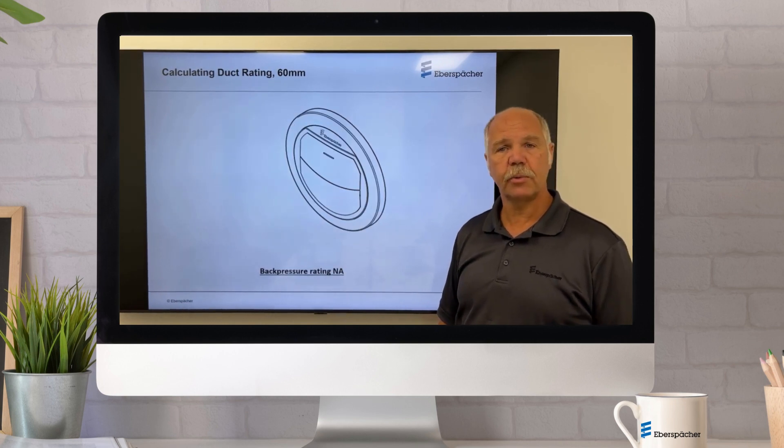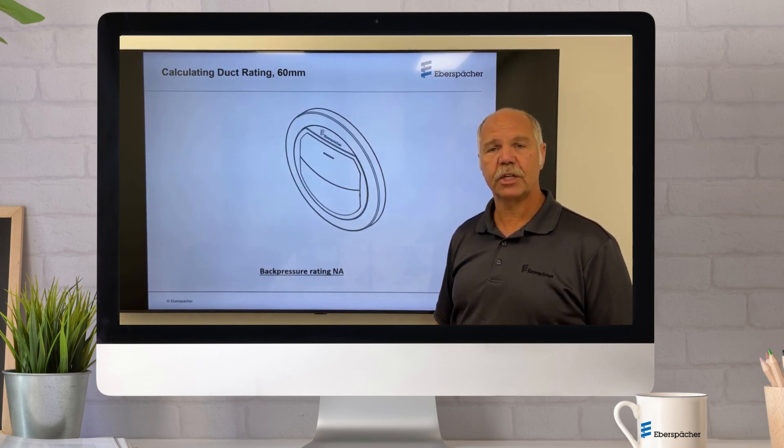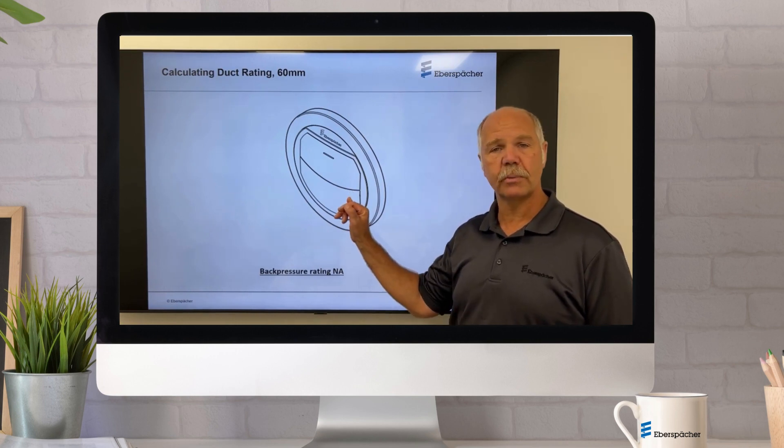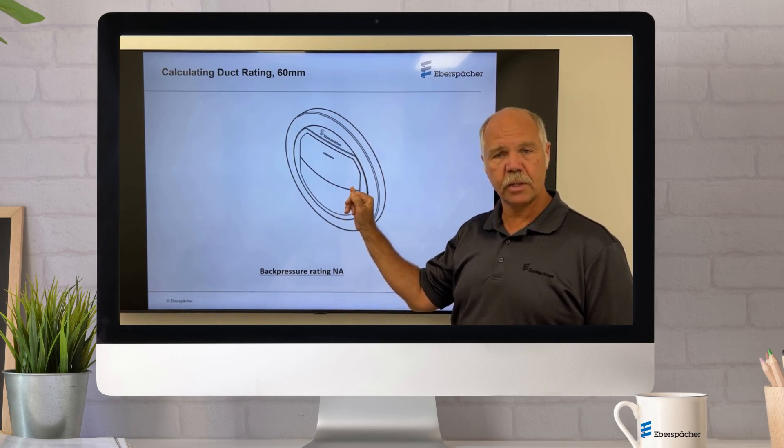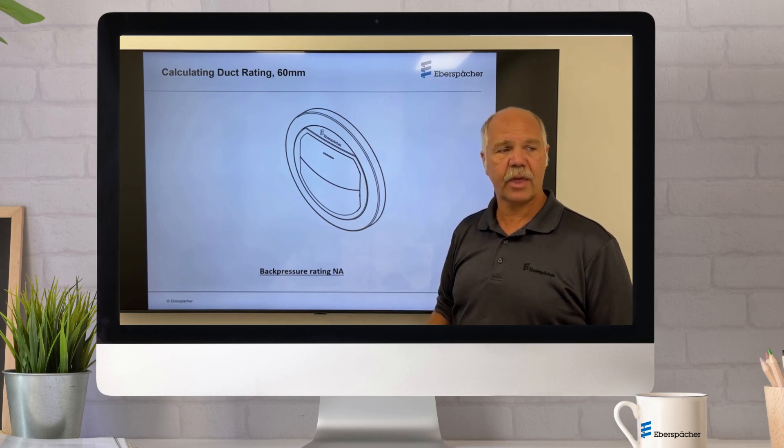If you use a closable anywhere, that branch is not considered in your calculations. So you cannot use a closable on a single duct system, and if you do multi-duct, whatever branch that closable is on, you do not consider that in your calculations because it can be closed.